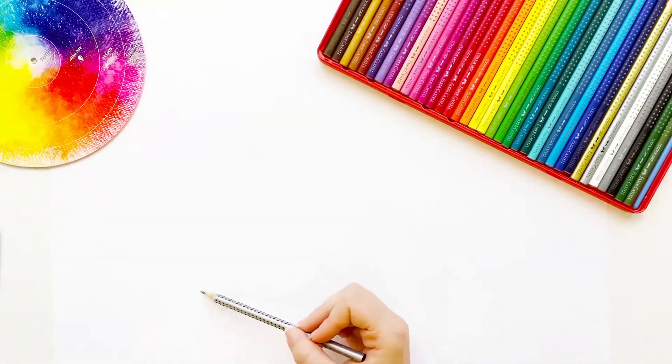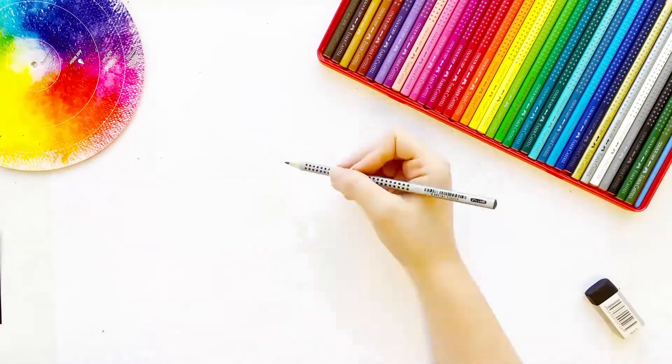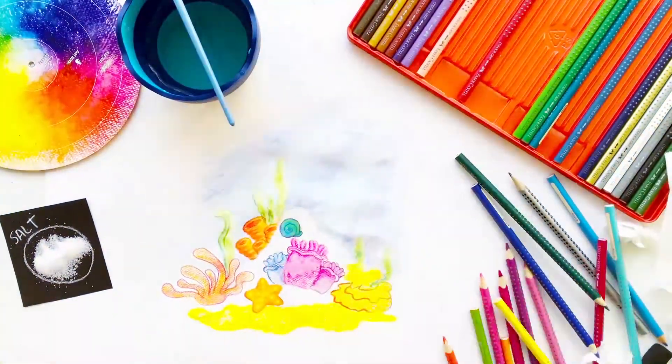Watercolor grip pencils have a comfortable grip due to their ergonomic triangular barrel. They also feature a non-slip grip zone.